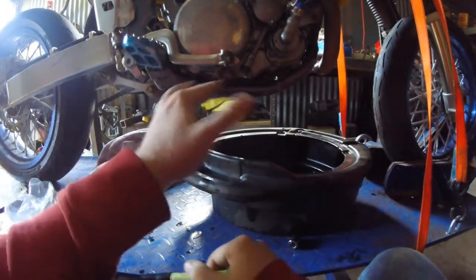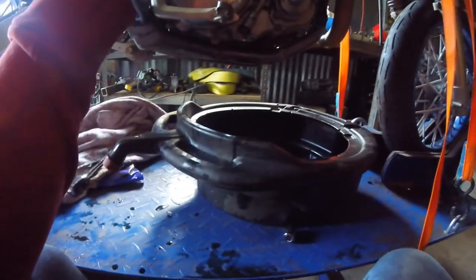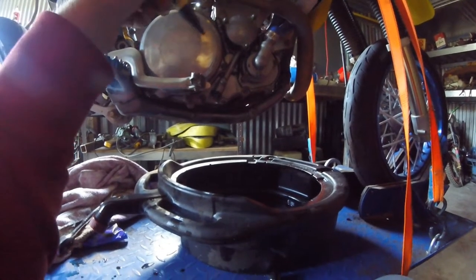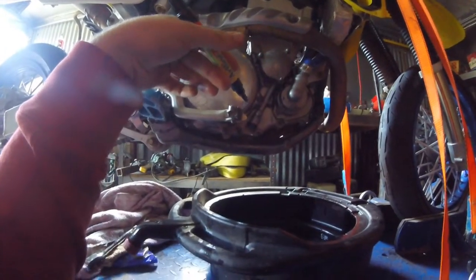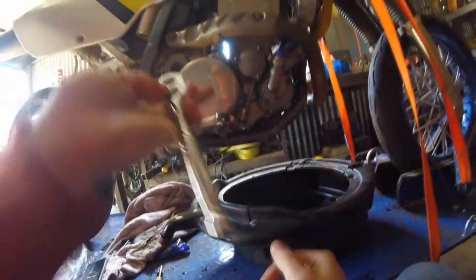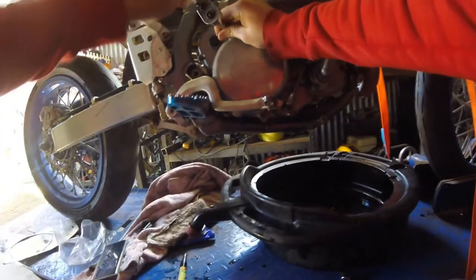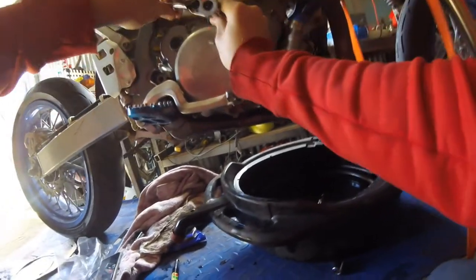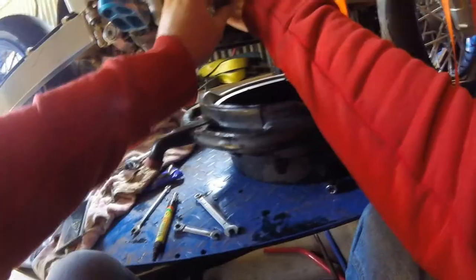Now that we've got the clutch plates soaking and the oil bolts back in, we can go ahead and mark the numbers on the bolts on this clutch cover. If you don't know why we're doing that, it's because some bolts are longer than the others. If you go to put a long bolt in a short bolt hole, it probably won't fit — but if it does, it's gonna punch the case and you'll have to replace this whole part. So we mark them first. To remove the clutch cover I'm going to need an 8mm socket.